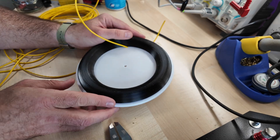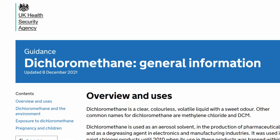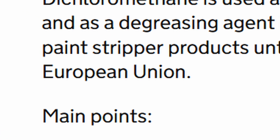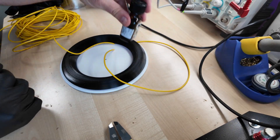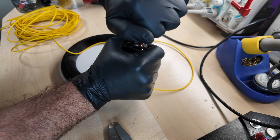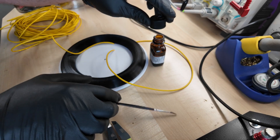This is dichloromethane, the glue. It's not illegal to possess, but it is illegal to sell, so don't ask me where I got it. It's very poisonous — only joking, it's not that dangerous. I'm going to start the time-lapse because once I've started, I want to just go continuously.